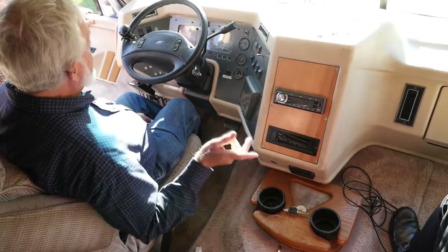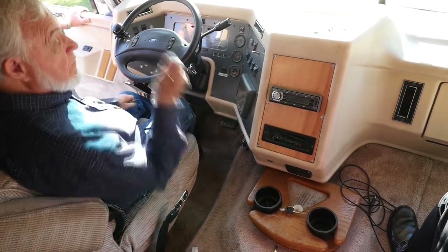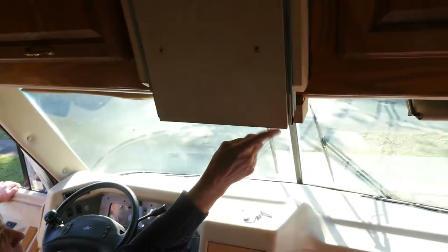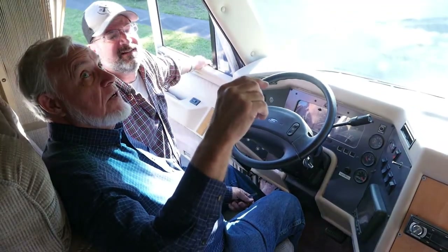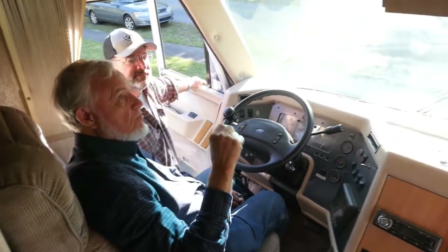Her seat will swivel — actually both seats will swivel. The original manual is in the pocket. I've never had this flop open on me — they're spring-loaded, but I was always careful when I put it above my head.